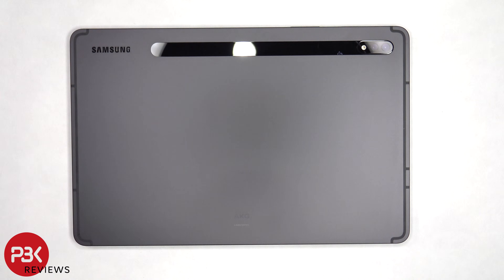This is the Samsung Galaxy Tab S8 disassembly. If you want to see more videos like this, make sure you subscribe and follow me on Twitter so you'll be notified when I upload a new video. And if you need any tools, there are links in the description.